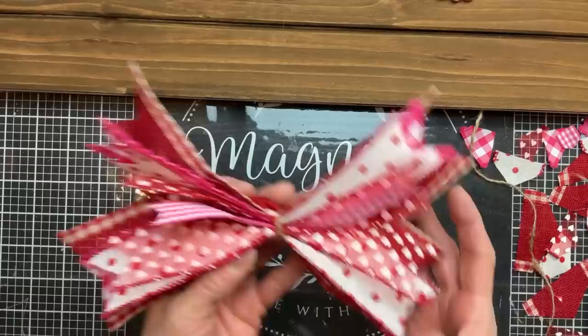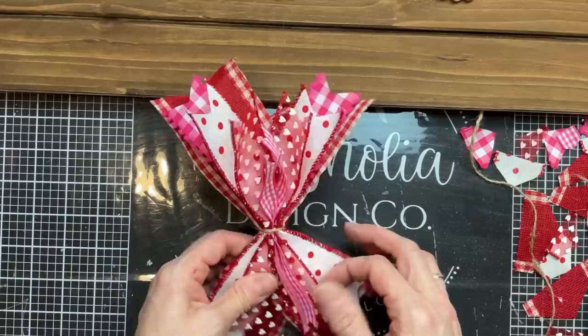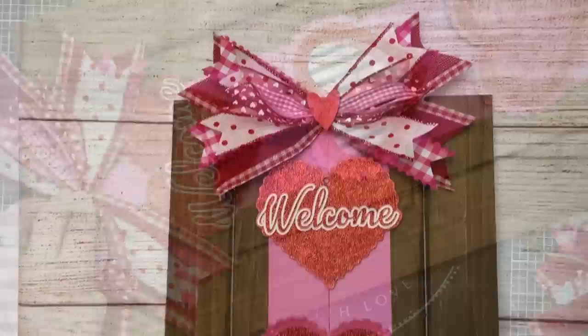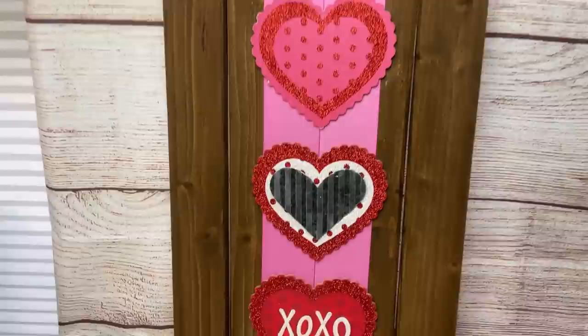Then you can just fluff out the pieces of your bow. The top layer, the thin layer of ribbon, is not wired, but the rest of it is, except for that dark pink and white check at the back. Once you have your bow how you want it, you can glue it at the top. I also added a Dollar Tree little wood heart to the center as well.